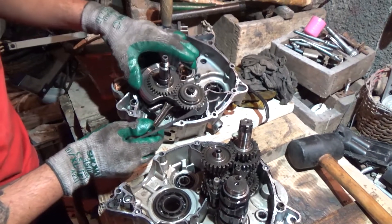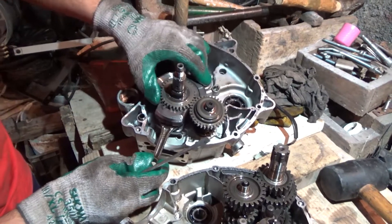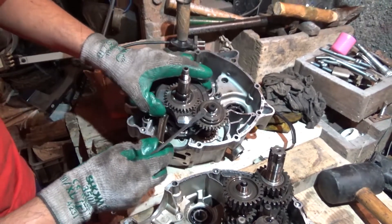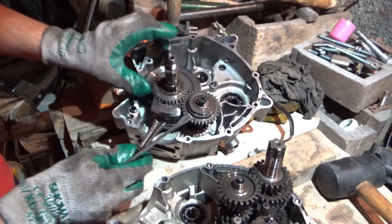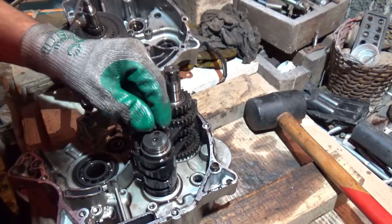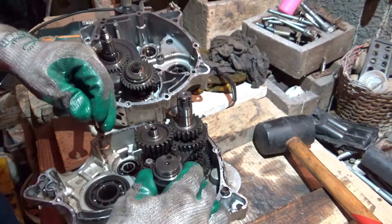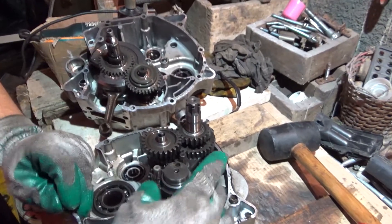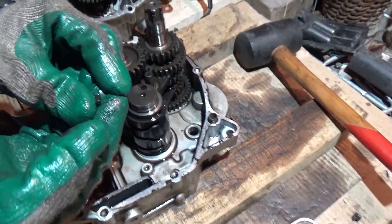So this is the balancer for the crank, and this is the crankshaft, so this is supposed to be okay. This little pin — I don't want to lose it. It's for the gear selector. This one I'm going to try not to move.